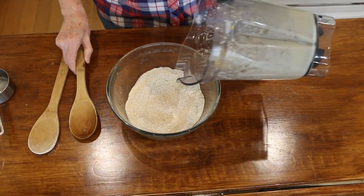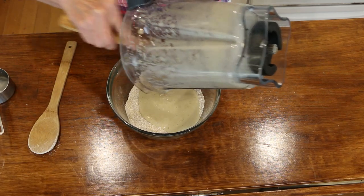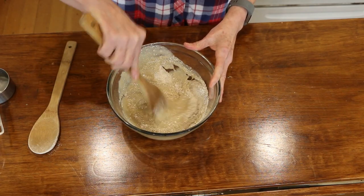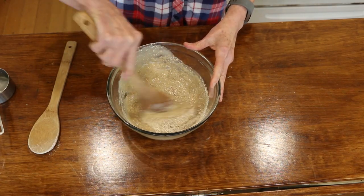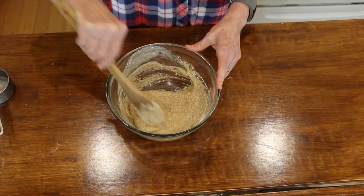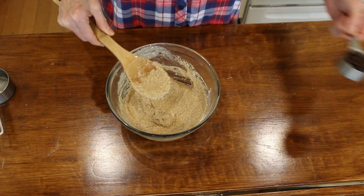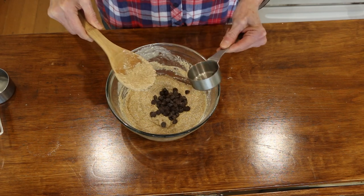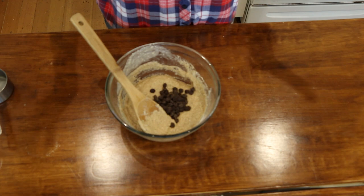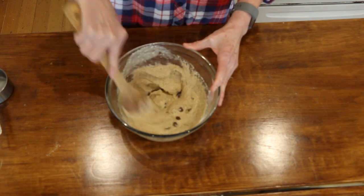Now we're going to put in our pureed banana and give this a good stir. You want this batter fairly thick — this is about the consistency you want. I'm going to add in a quarter cup of chocolate chips, totally optional. I'll be sharing these with my husband and he likes chocolate chips, but they're delicious without.